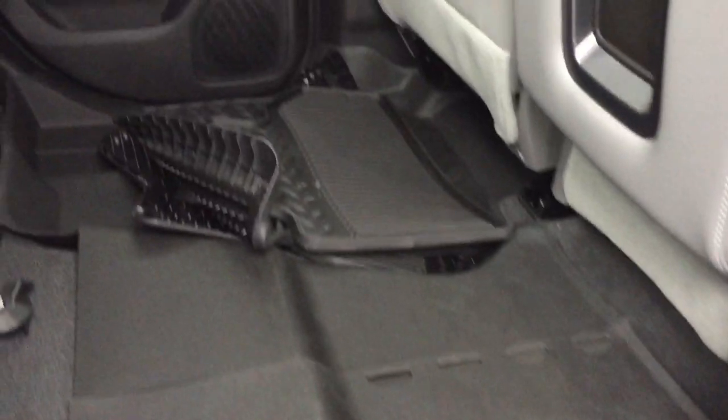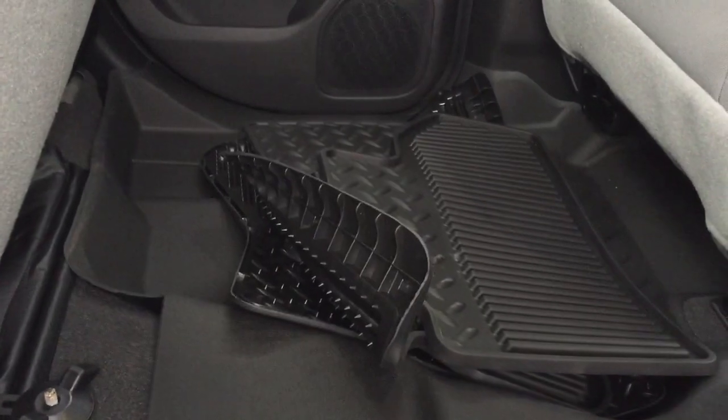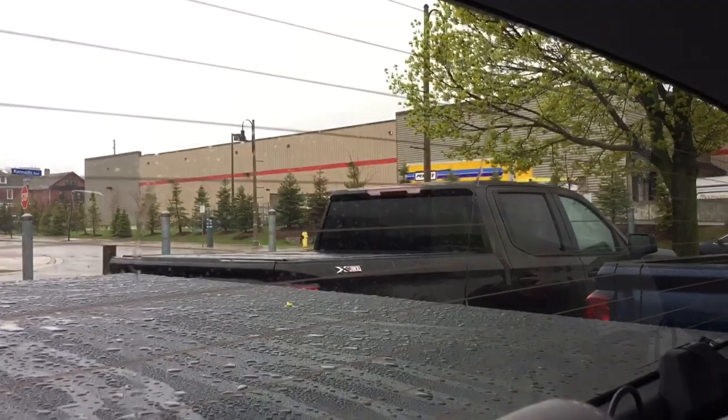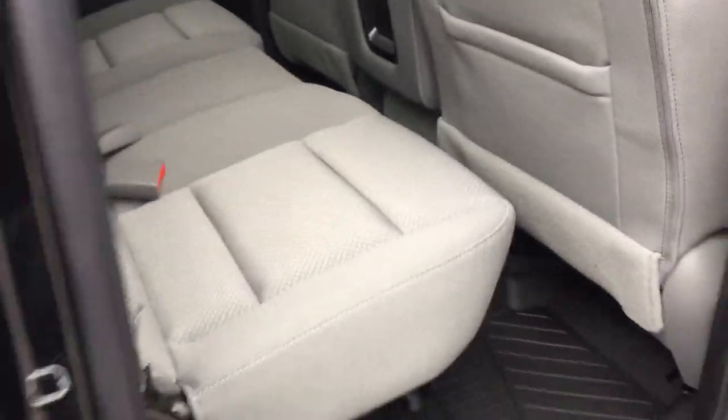Wheel locks are installed and you have the body colored door handles. Premium floor mats front and rear, and you're also getting the factory rubber car mats. Nice deep tinted glass throughout. It's a split bench seat so you have a bit more storage space — you can just pop that seat up and down very easily.